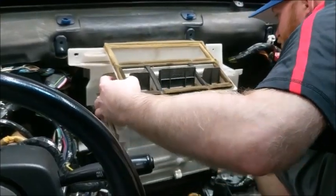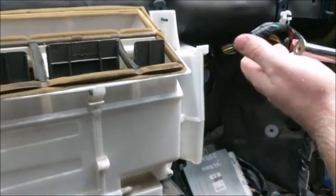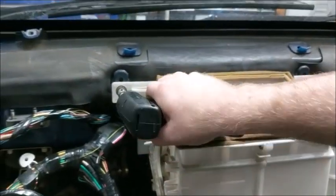Once the harness has basically been laid in, you can put in the heater core. To do this, you will use the bolts and bolt it into three corners shown in this video. Please note that in this shot, the wiring harness should actually run on the left side of this bolt — it was put on the right side for video purposes.